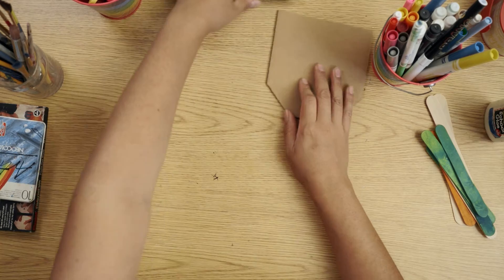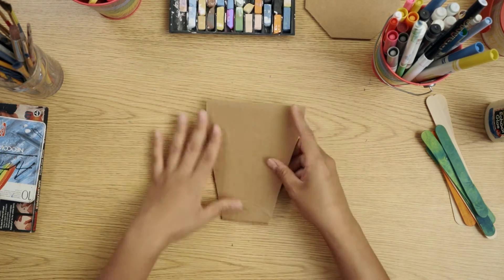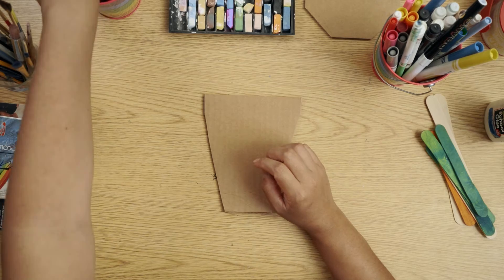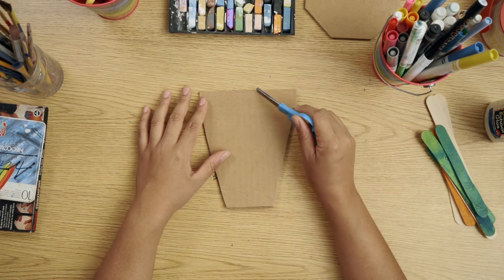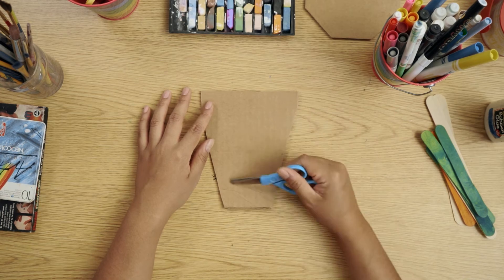I'll set this aside and start working on the features of my face. I will be cutting them out — cutting out the shape of eyes, nose, and lips.